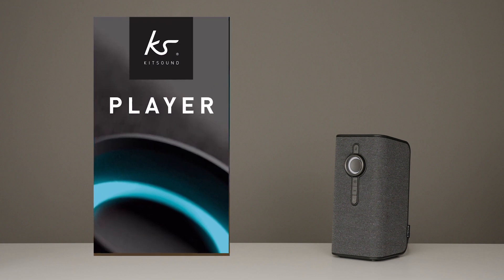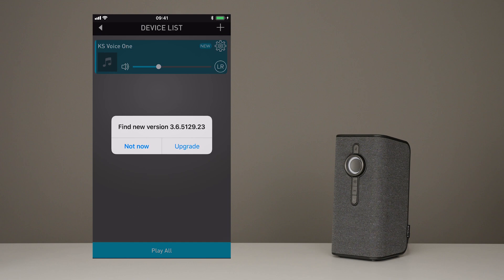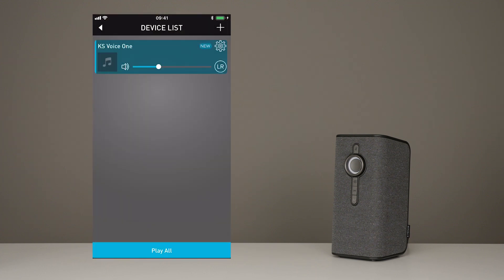We're always trying to make improvements to your VoiceOne. Make sure you regularly check the KS Player app so you don't miss out on any feature-enhancing firmware updates. When you open your app, it will search for your VoiceOne and you'll be prompted with a software update pop-up. Press Upgrade and just like that, the new firmware is being installed. If you press Not Now and want to do your upgrade later, just return to your app and press the new icon in the top right corner.